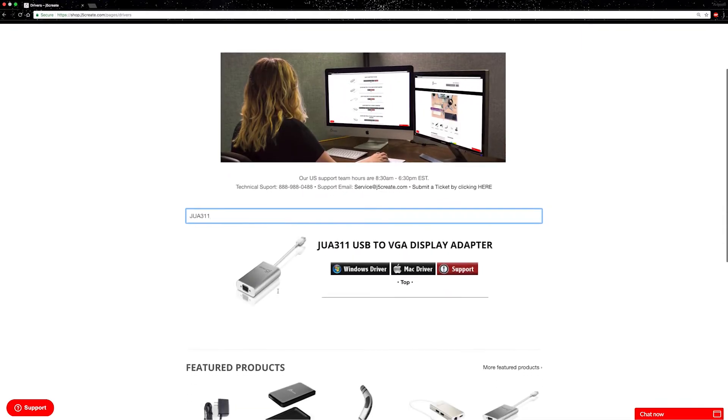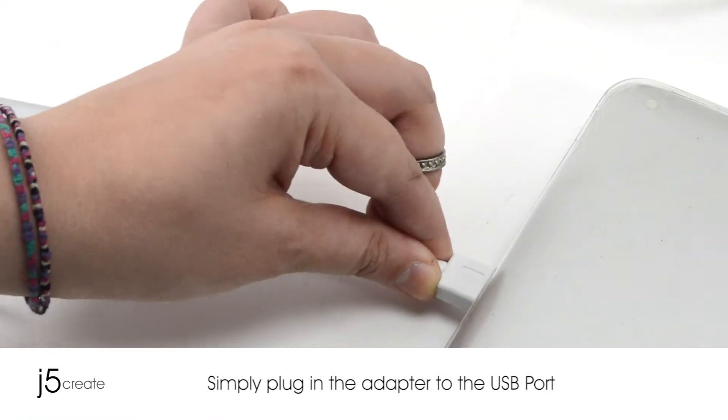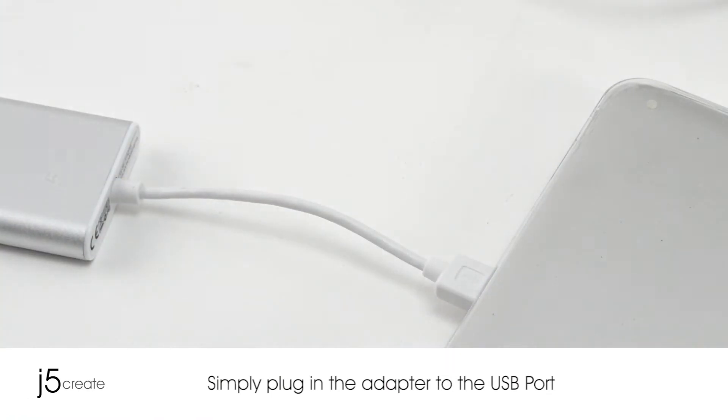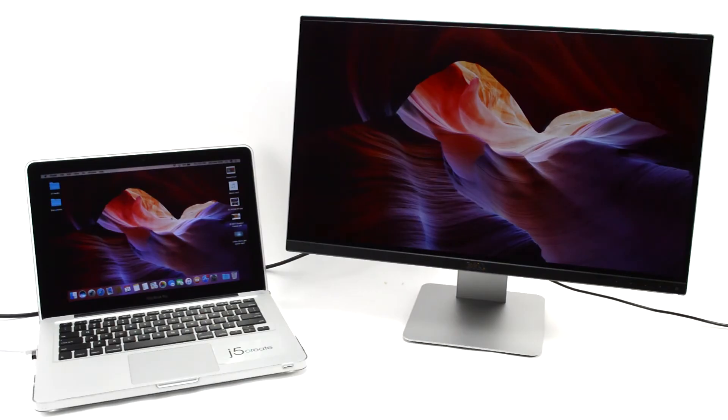With the JUA 311, you simply load the drivers, plug in the adapter to the USB port, then plug in the VGA monitor cable. Create a new visual environment in just seconds.